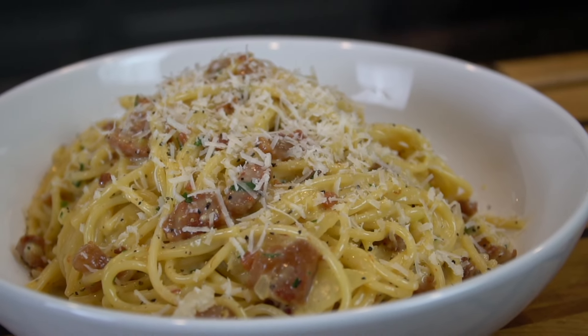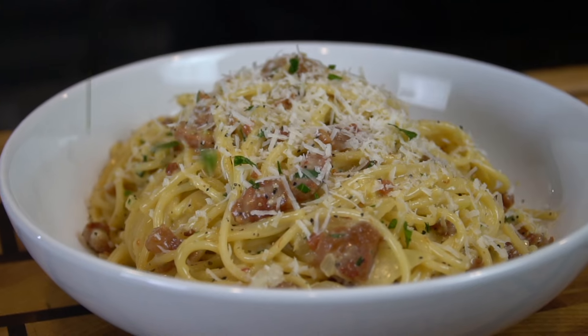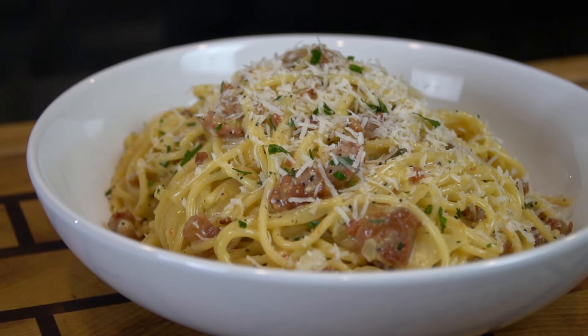What's up, lovebirds? Welcome back. Valentine's Day is right around the corner and I have something extra special for you guys today. I'll be showing you my recipe for pasta carbonara.